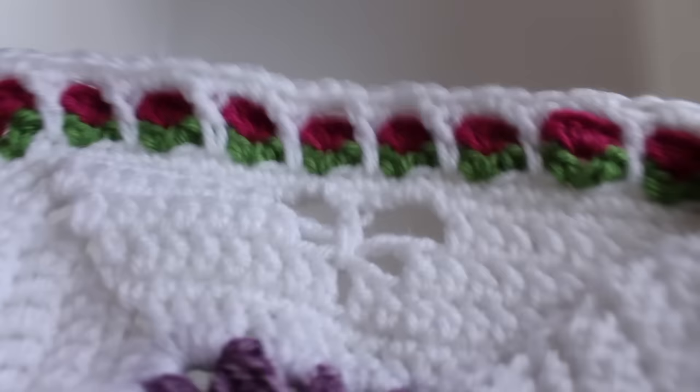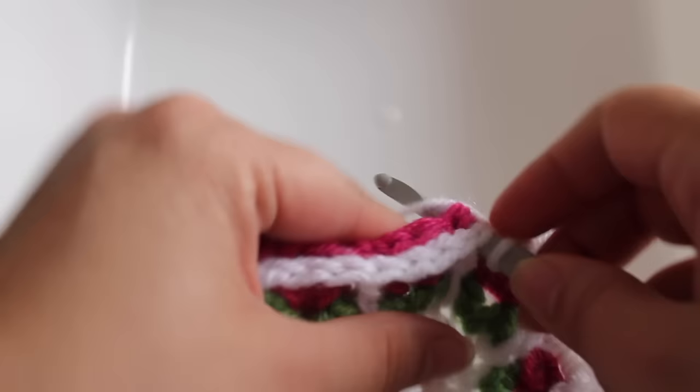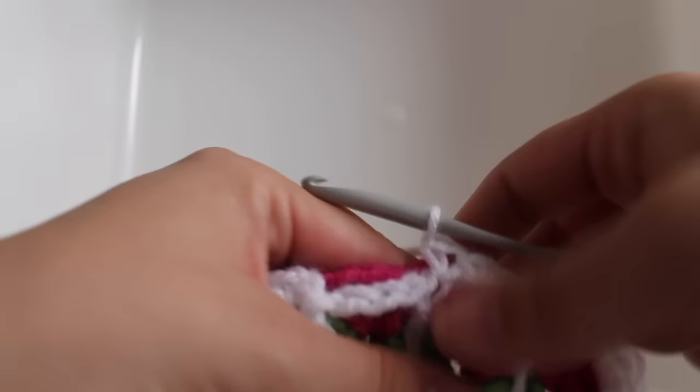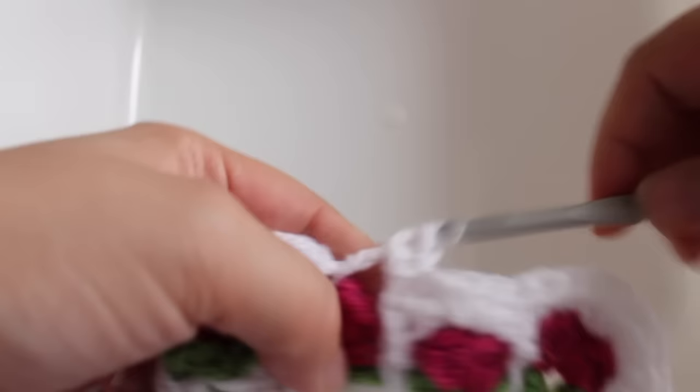That's the second repeat. Repeat around and I'll meet you at the end of the round. To finish, work a single crochet in the next double crochet catching the chain-one space, two single crochets in the next chain-three space, single crochet in the following double crochet catching the chain-one space, two single crochets in the last chain-three space. Join with a slip stitch to your beginning single crochet, then fasten off. That completes the Dragonfly Garden Afghan Block.